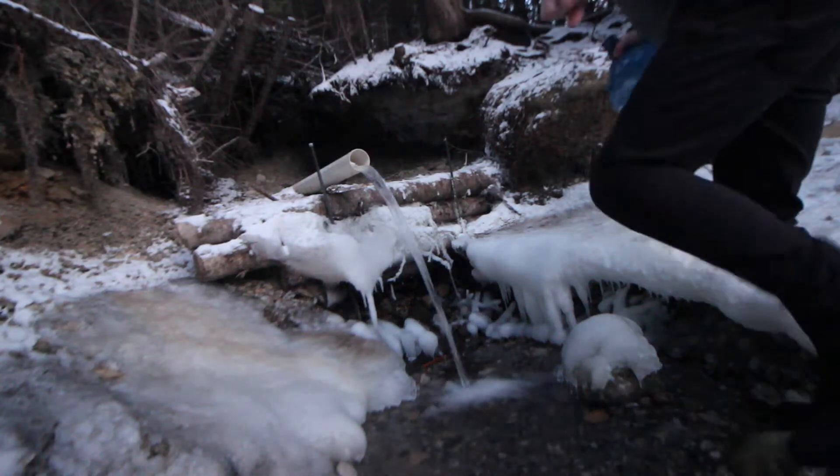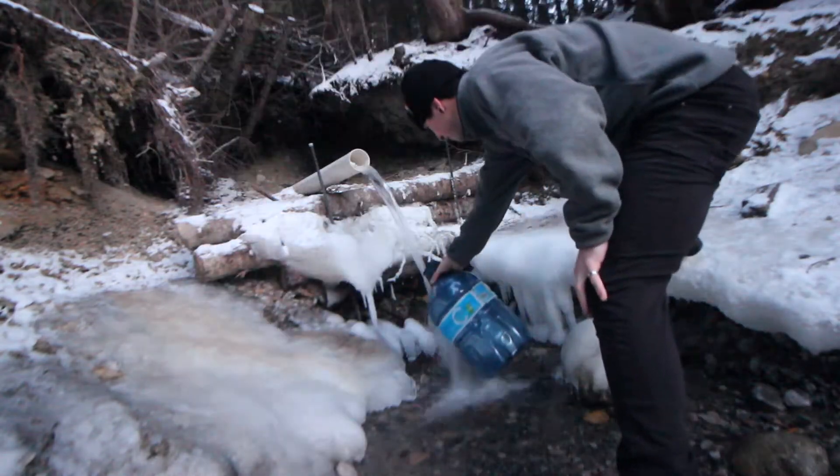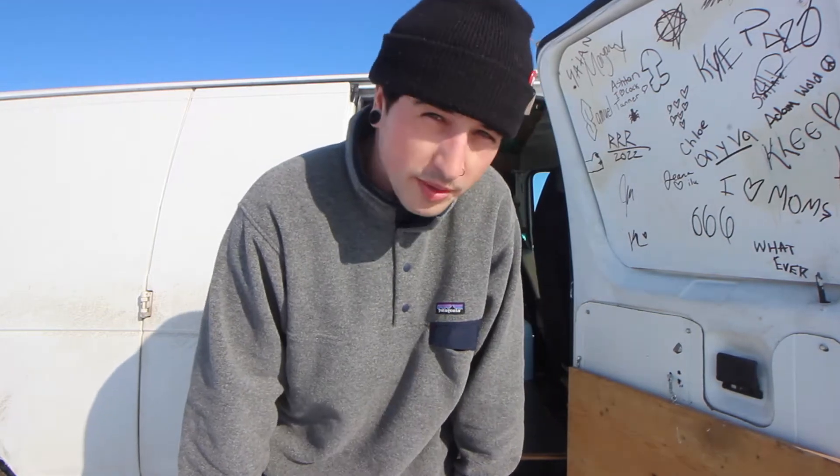I ran out of water so it's time to get some more spring water. Thank God they got a really good spring here. I know I haven't been updating the vlog — if you've been following me on Instagram you know.